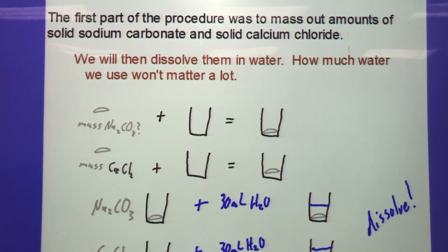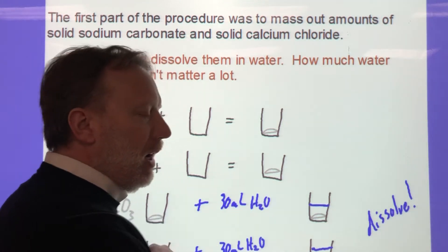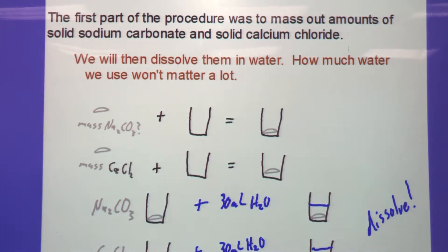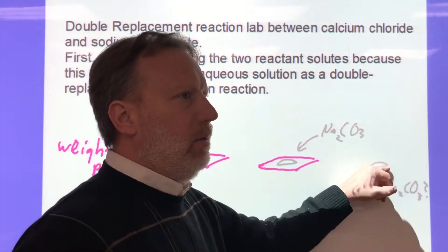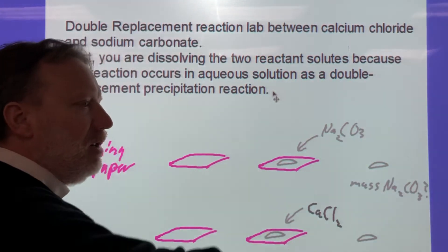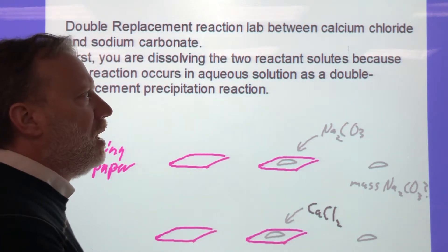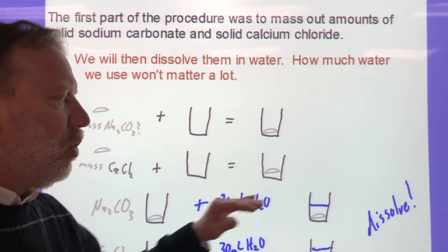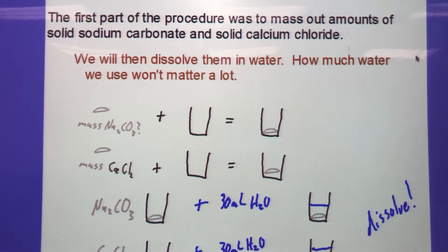If you use a couple grams of each, you can dissolve it in about 30 milliliters of water. Calcium chloride dissolves pretty quickly, but sodium carbonate takes a little more time. I would start measuring the sodium carbonate first to get it in the water, then every couple of minutes pick it up, swirl it, and set it back down. The calcium chloride will dissolve quicker, so the sodium carbonate can be working on dissolving while you're weighing and handling the calcium chloride.